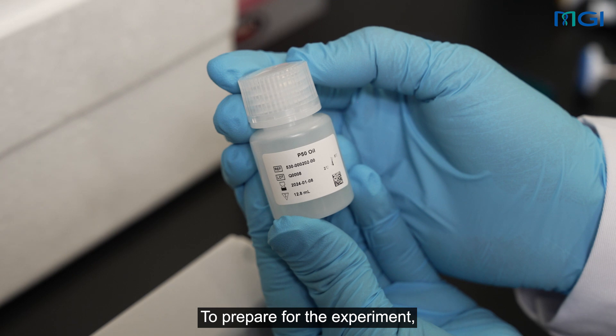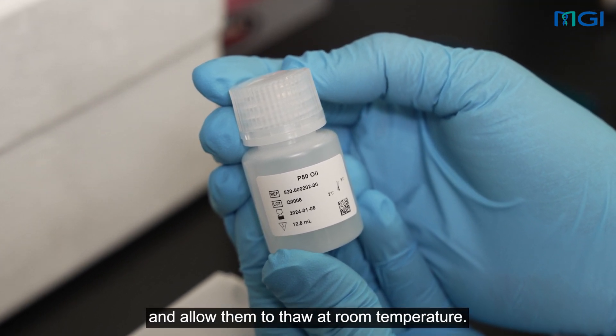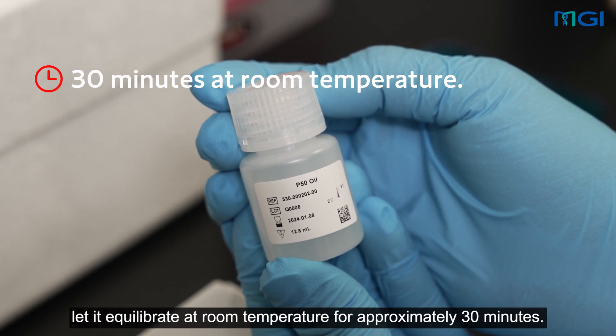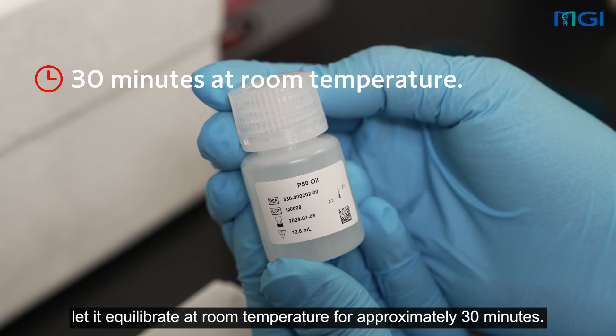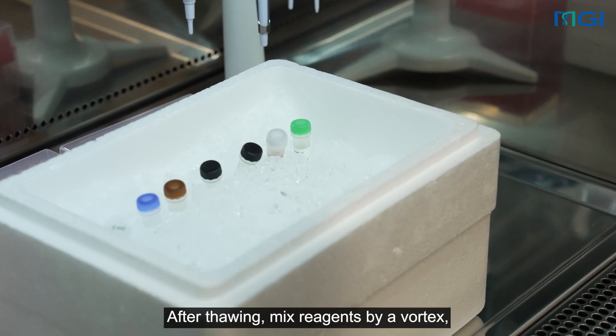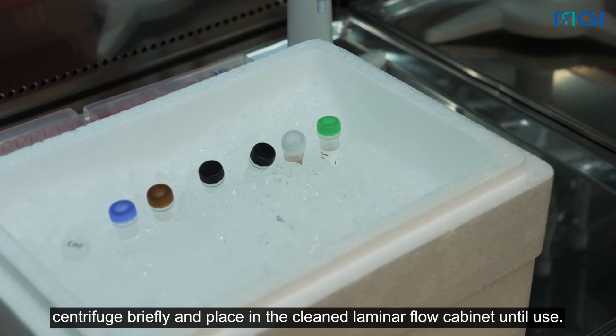To prepare for the experiment, retrieve the required reagents and allow them to thaw at room temperature. Make sure to take out the P50 oil ahead of time and let it equilibrate at room temperature for approximately 30 minutes. After thawing, mix reagents by vortex, centrifuge briefly and place in the clean laminar flow cabinet until use.